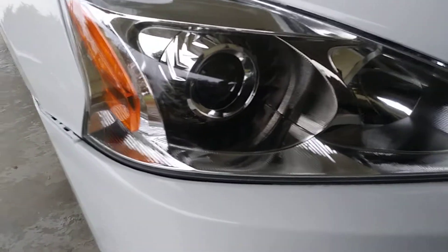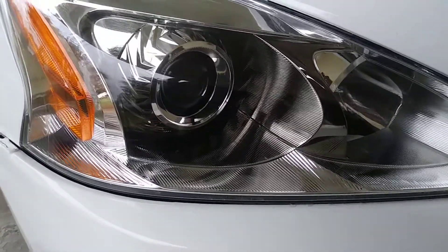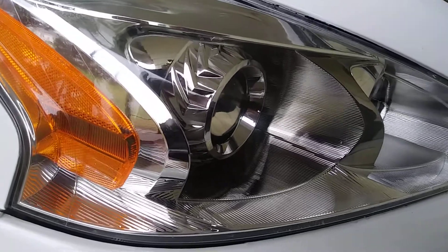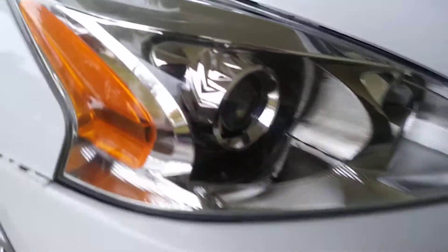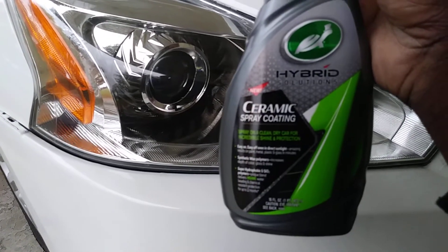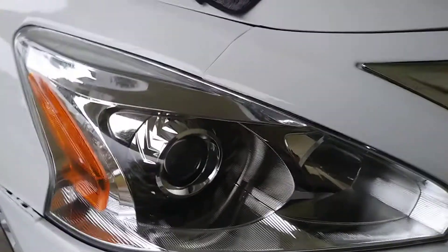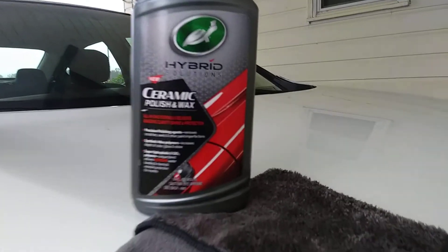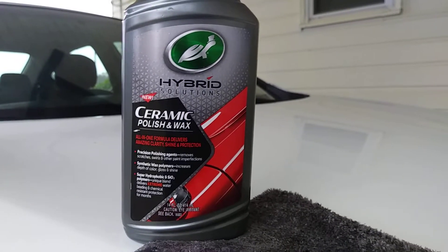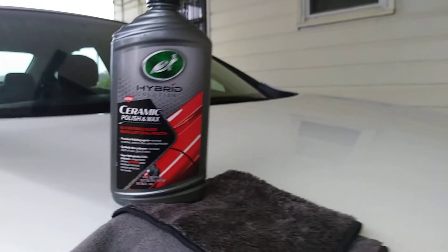As you can see, my light is looking better than it did at first — it looks practically brand new now. I'm protected for 12 months with this product on top, and at least four to six months with the ceramic polishing wax alone. So I'm really good to go with this.